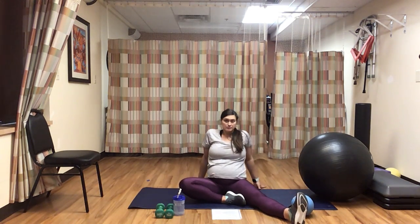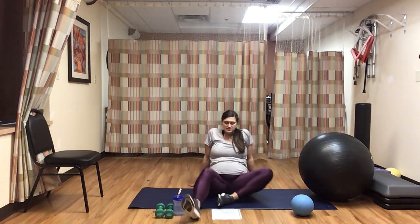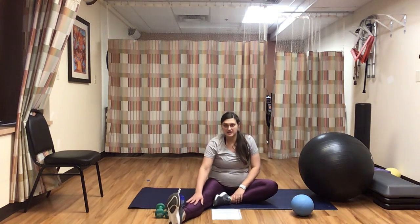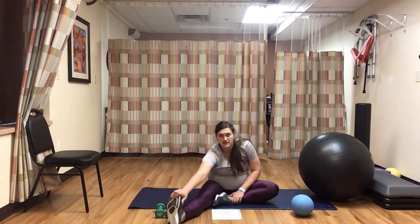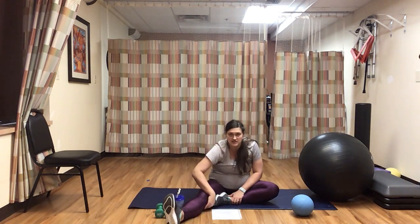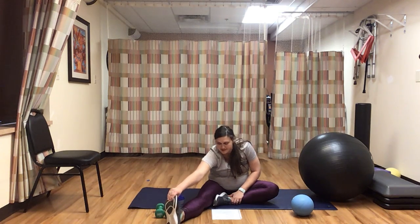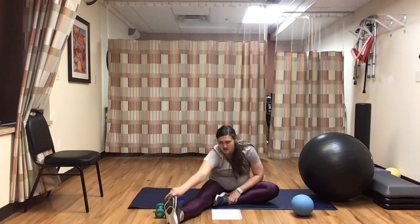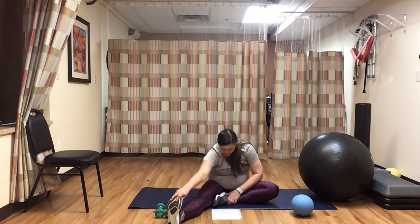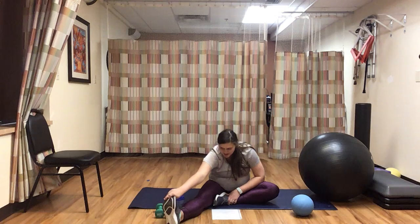Bring your left leg in — or whatever leg you did first — and swing the opposite one out. Taking a big deep breath and exhaling, reaching for those toes. Try to keep your toes pointed up to the sky as possible, to really get a nice deep stretch to that posterior chain. Use this time to take nice full deep breaths. We'll stay here for another three, two, one. Nice and easy.